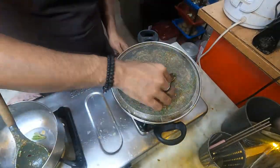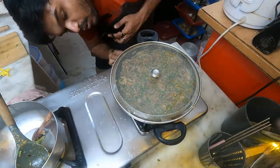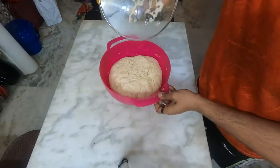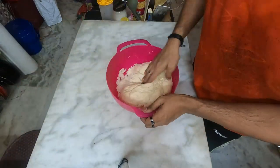My filling is done. I am going to let it cool down, then I am going to add some cheese and stuff it. I will bring you guys back when I am doing that. Let's quickly make our buns — I don't know if I am going to make buns or something similar to that, the shape might be different.